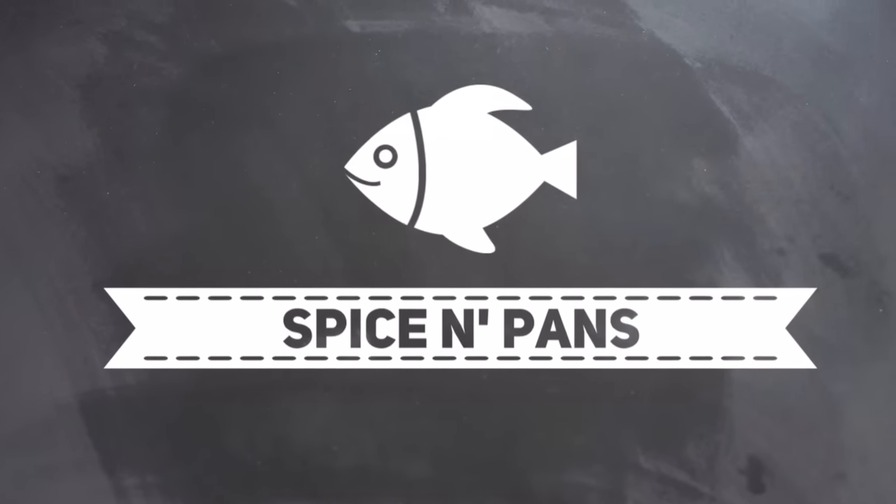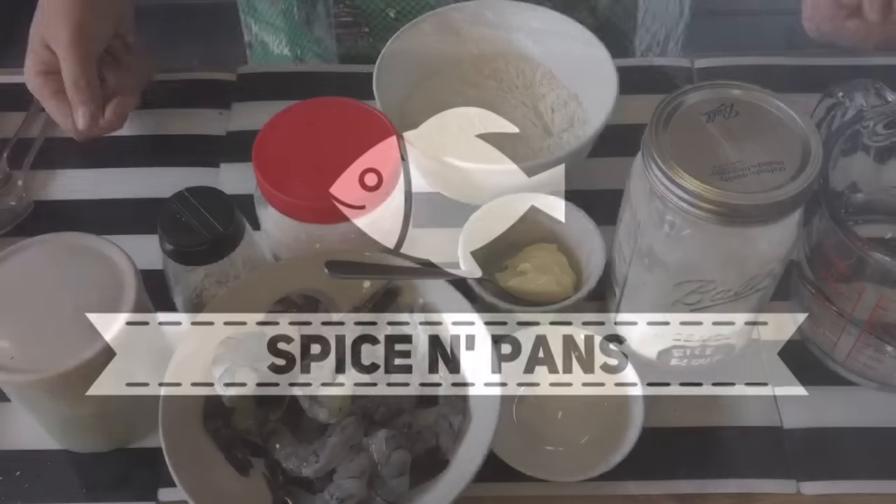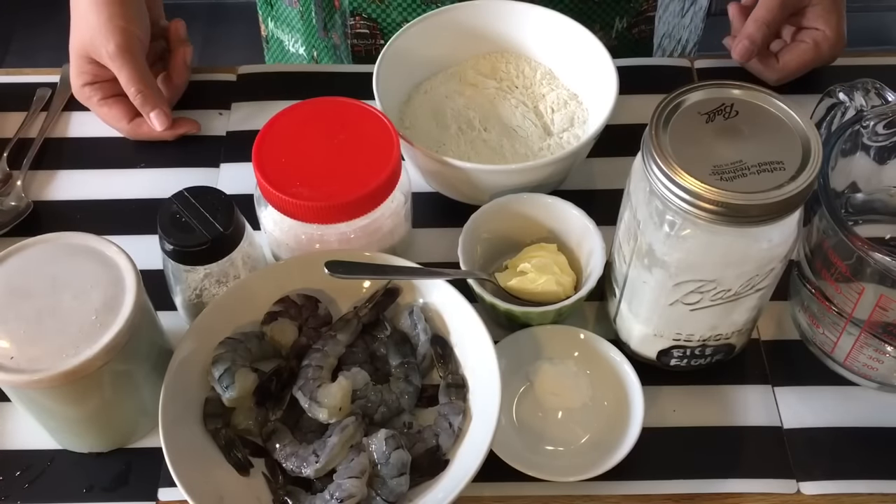Welcome to Spice and Pans. If you like our channel, please hit subscribe and thank you for watching. Hi and welcome to Spice and Pans. Today I'm going to show you this dish known as prawn fritters.